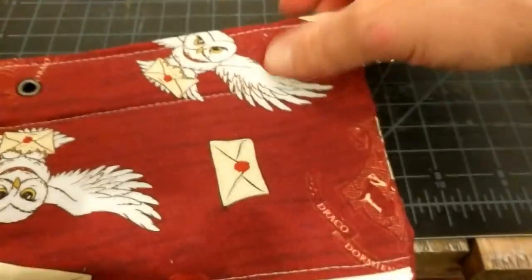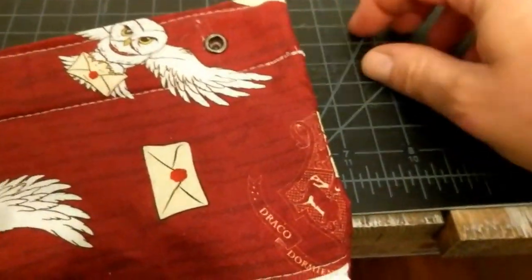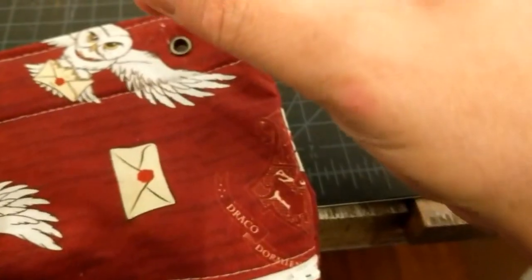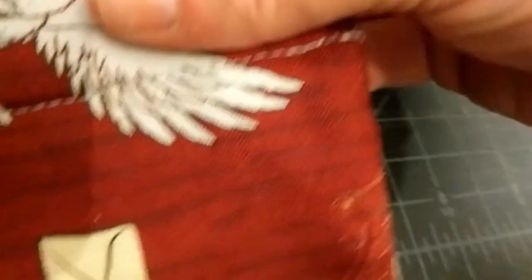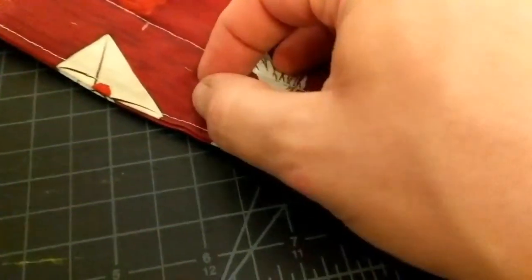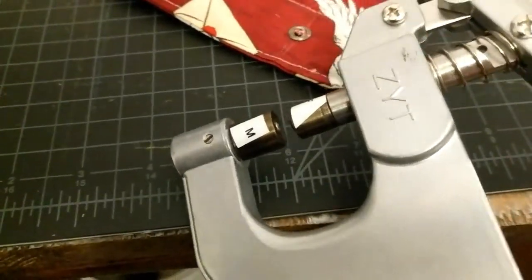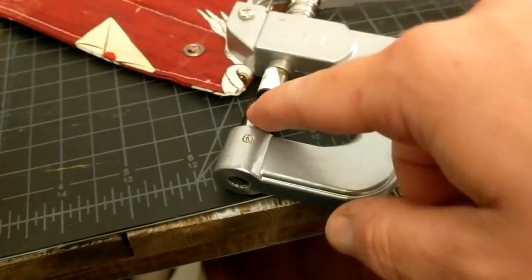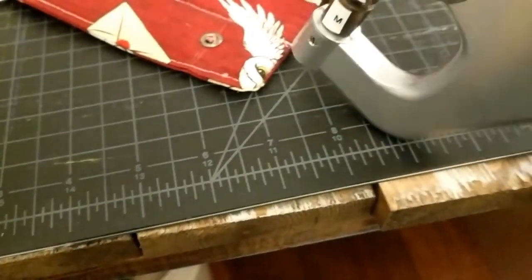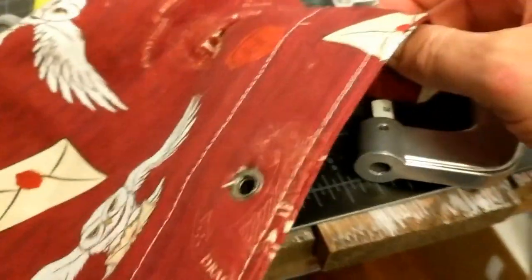When you get your hole, you poke the male part of your grommet through, and then this is the female part. I'm going to put that here and put it over the top. Then I just squeeze it with pliers. I labeled my pliers because I was having a really hard time remembering which one was which. The male one on the bottom goes with this piece, and this piece is for the top. These are pliers I got from cam snaps — handheld ones. All I have to do is put this in here and squeeze.